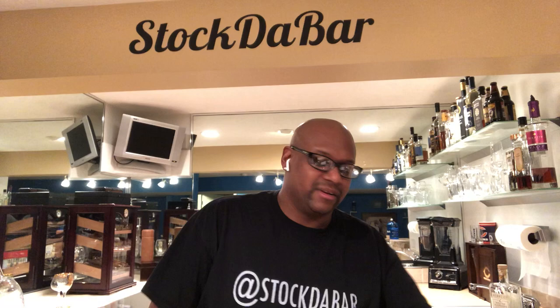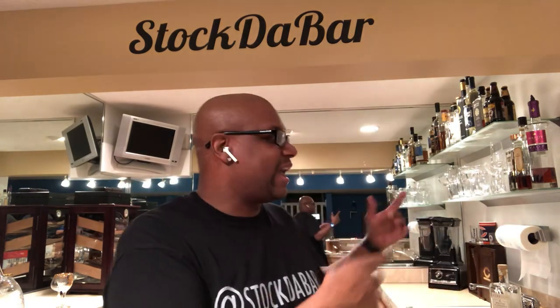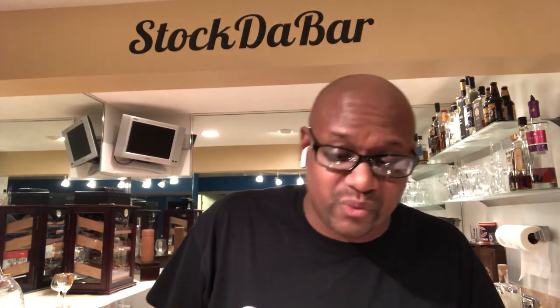Then you've got your glassware. This is one of the glasses — I've got plenty of glassware and I'm going to introduce you to all of that in the next couple of weeks.